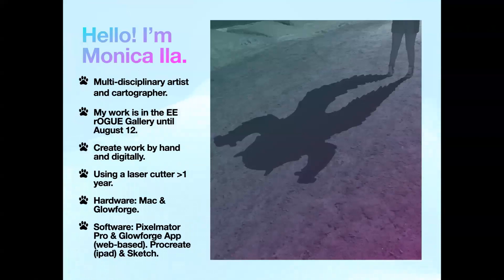I'm Monica. I work as a visual artist, puppeteer, and cartographer. My work is in the Eastern Edge Gallery in the Rogue Room gallery. I create work digitally, by hand, and sometimes a combination of both. I've been using a laser cutter for a little over a year. As a cartographer, the easy transition of making digital files and printing them is essentially what working with plotters or inkjet printers is like — a lot like working with laser cutters. I use a Mac and my laser printer is a Glowforge, and the software I use is Pixelmator Pro, Procreate, and Sketch. The Glowforge has a web-based app where you can send your files and it will process them.